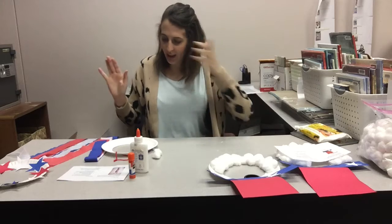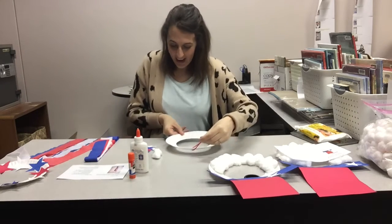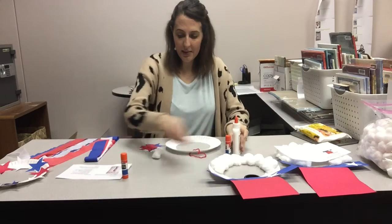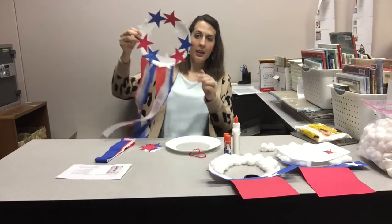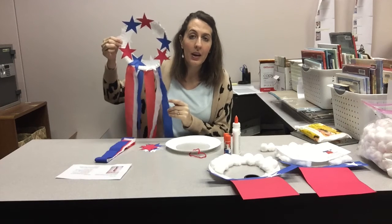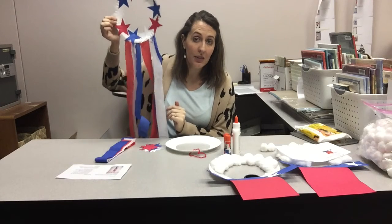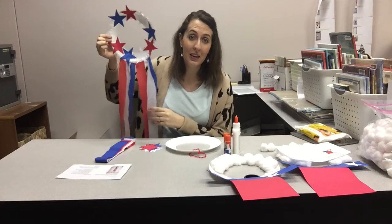Now we're gonna move on to the craft for ages 6 and up. It too is also pretty simple. I've got another paper plate with the middle missing, and I've got a bunch of red, white, and blue stars. And I've got some streamers. This is what our example looks like — it is a patriotic wreath. I love the flowy crepe paper. The example doesn't have it, but we put a string on yours so you can hang it up. It would look great outside or on your door. I like the way it would probably catch the wind. My cats would love to play with this — I would love to do a video with them playing with this. This wouldn't last very long!